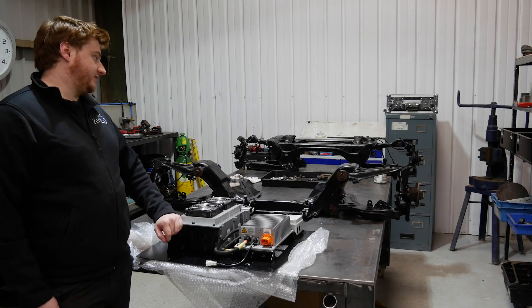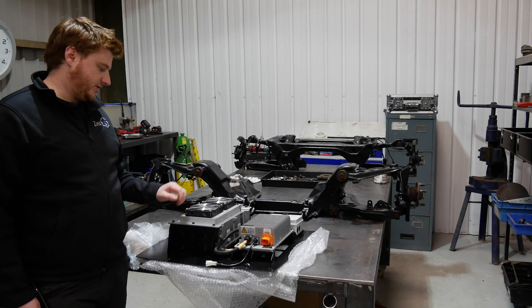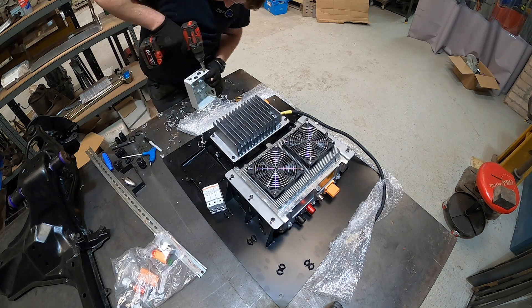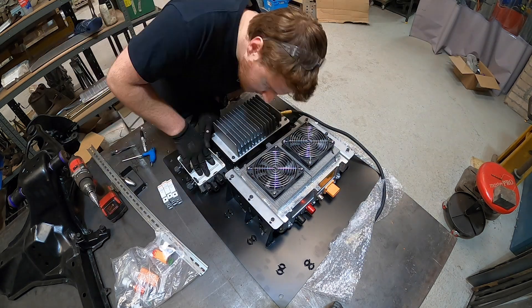Before Chris can fit the rear subframe in the car, I'll have to go ahead and wire up the DC-DC, the charger plate and the fuse box, and then we'll pop this up into the car.